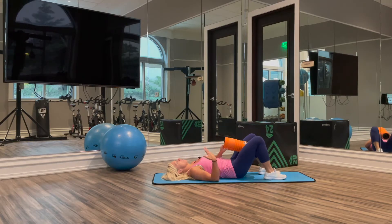We're going to lie back, and then you can take a foam roller, you can take a yoga block, something like that, and just bring it to our inner thighs.